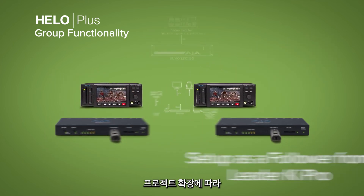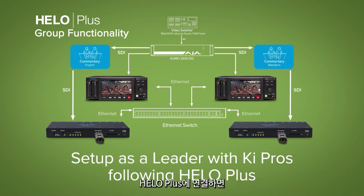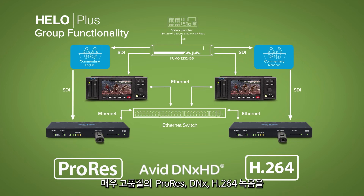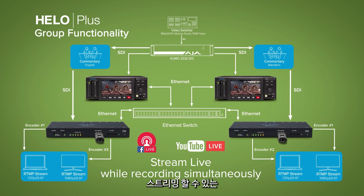Multiple Hilo Plus and KeyPro units can be grouped together as your projects scale up. If the user connects the same input to the Hilo Plus as the KeyPro, they will now have a system that can perform very high-quality ProRes, DNx, and H.264 recording while simultaneously streaming that input to a CDN like YouTube Live, Facebook Live, and more.